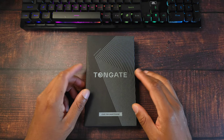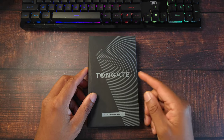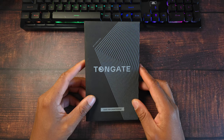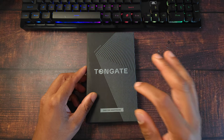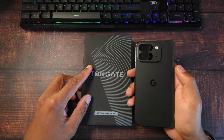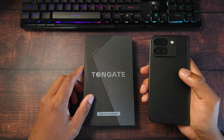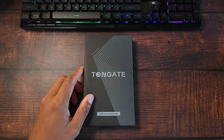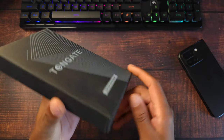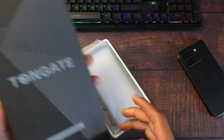Hey, what's good people, it's V Does Tech and we finally have a real case in-house for the Google Pixel 9 Pro Fold. Huge shout out to Tongkat Gate, not for sending it out for review, but for creating a real case for the Pixel 9 Pro. It has been a famine looking for cases for this phone, but it seems like we finally have some real protection coming in at $60. This is a full 360 coverage case for the Pixel 9 Pro Fold.